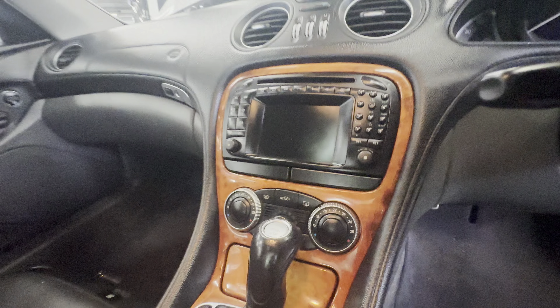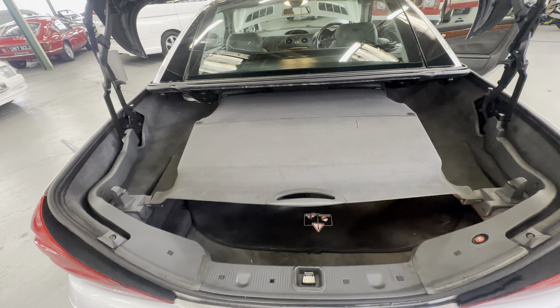Into the boot — loving tidy in there, no complaints at all, nice and clean. This boot cover has to be locked in for the roof to work and go up and down.